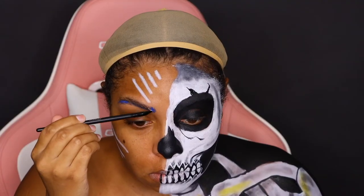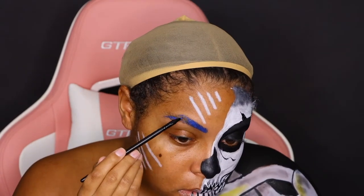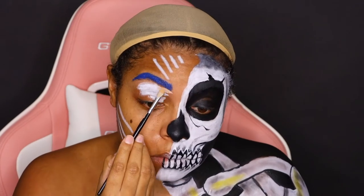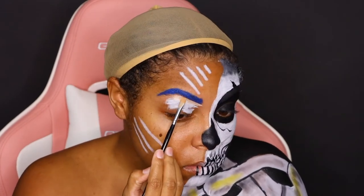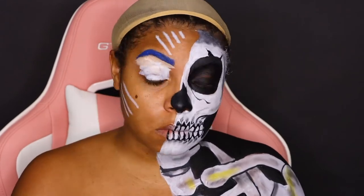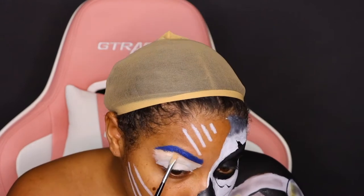Now on to our beauty side — the side that lures in our sailors. I'm going to paint over my eyebrow with some medium blue body paint and then carve that out with the Milk Jumbo Pencil. There's a little concealer left over but don't worry, it'll get covered up later.